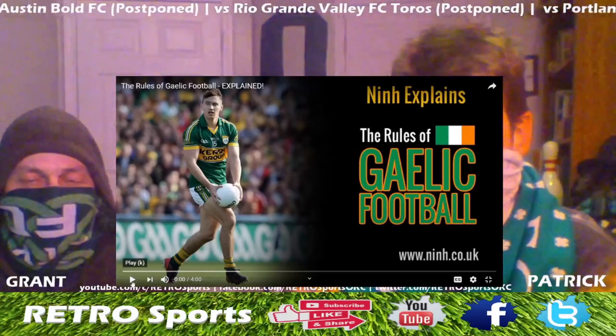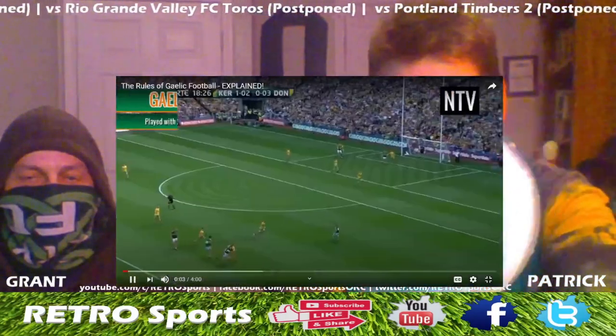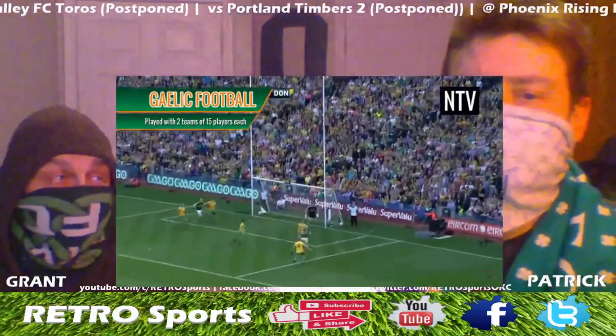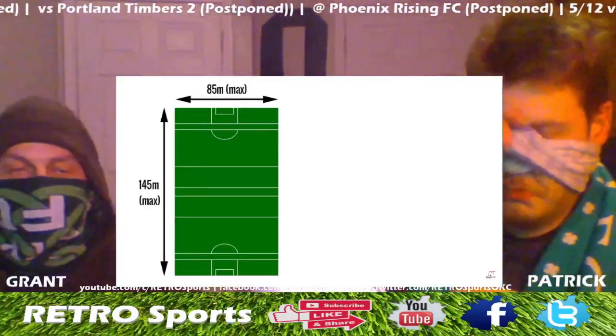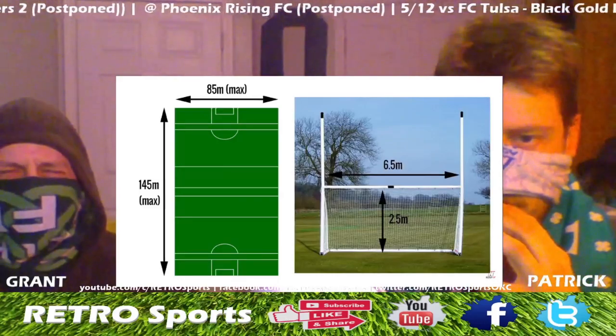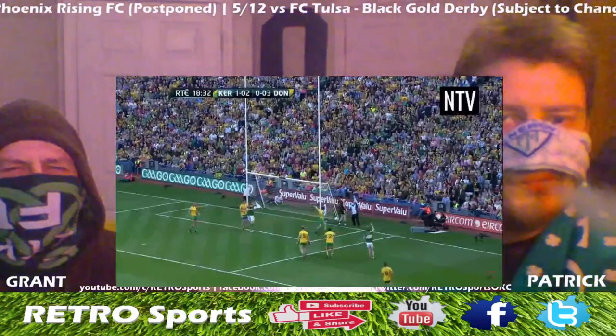Alright, let's get it on! It explains the rules of Gaelic football. Gaelic football is an Irish sport played with two teams of 15 players each. The game is played on a field that's generally a maximum of 145 meters by 85 meters. These are the goals, which are six and a half meters wide, and the crossbar, which is two and a half meters above the ground.